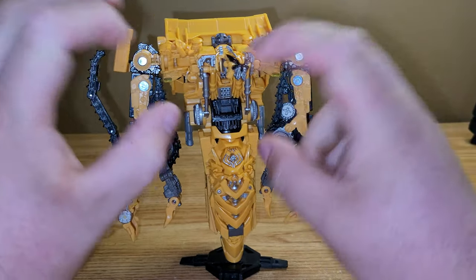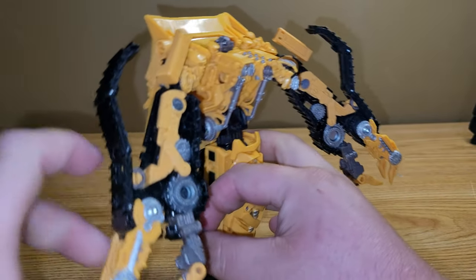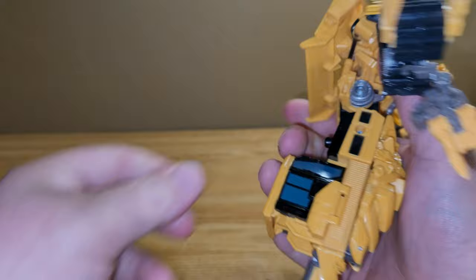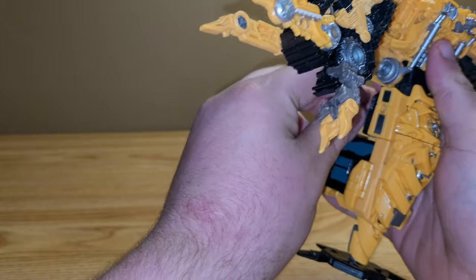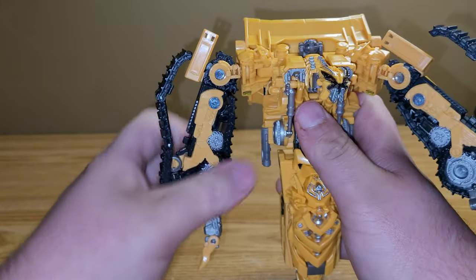He does technically have two guns. If you come to the sides here, these smokestack pieces — you can take them both off and plug them into his thumb. There's a port right there, and you can plug them in and give him the guns that he had in the movie. I personally just leave them on, but it's your toy, you do with it as you wish.